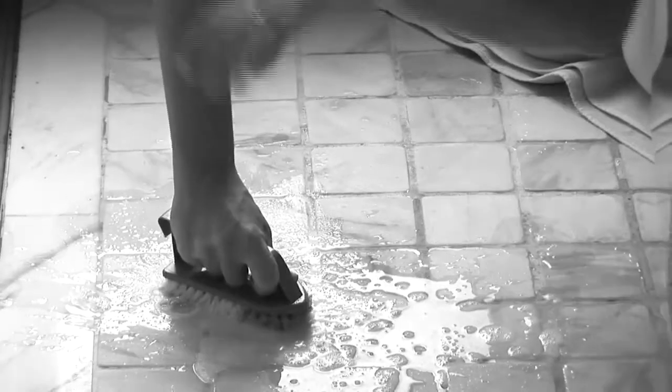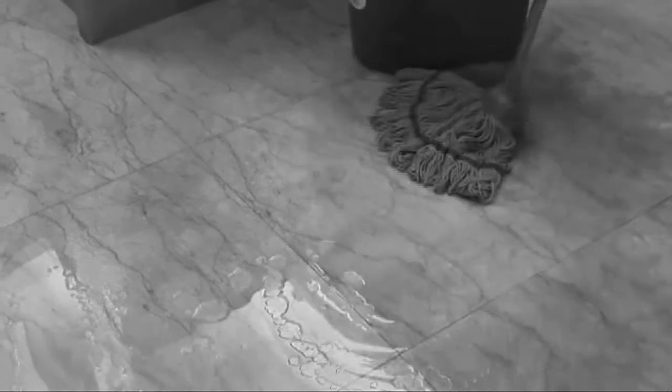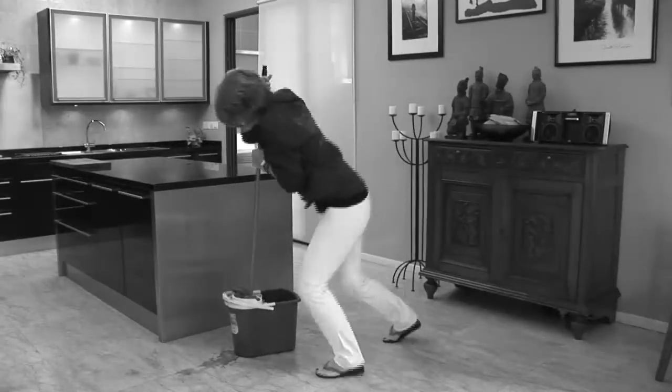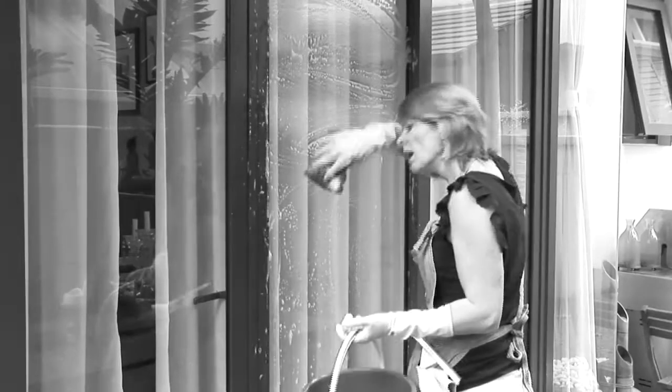Do you find cleaning a lengthy and tiring task? Soap and water don't always get the best results, with warm water not killing bacteria but instead letting it flourish. What you want is a better and more efficient way to really clean your house without using harmful chemicals.